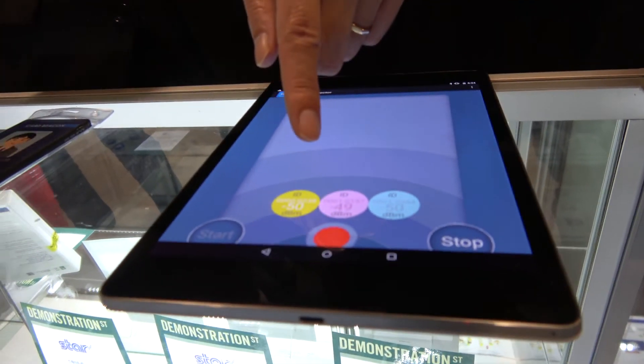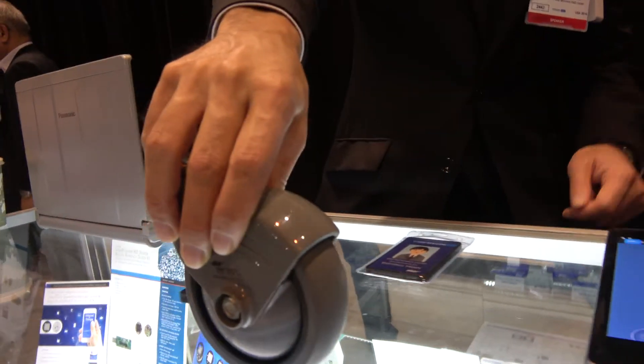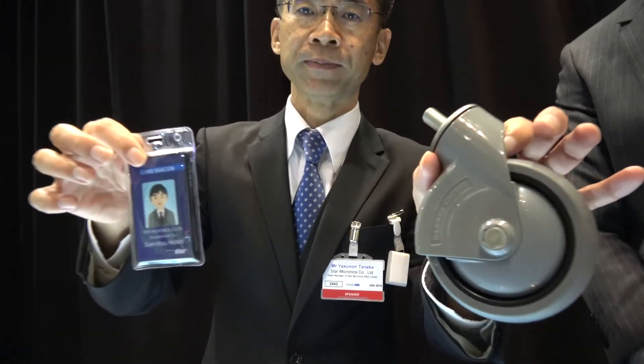I can see it right there — nice! This one is already mass production, but these are coming early next year, quarter one. They will be used by office workers.